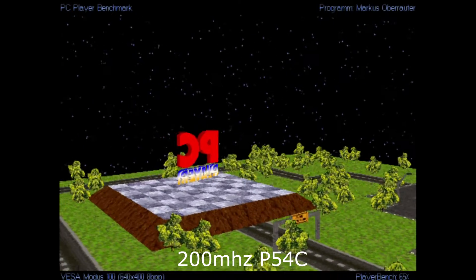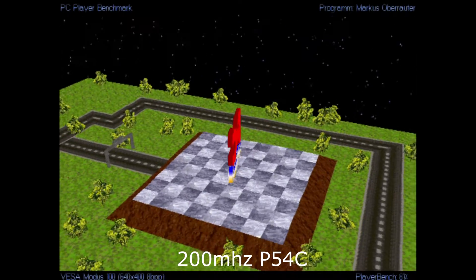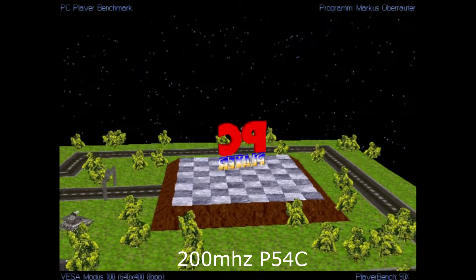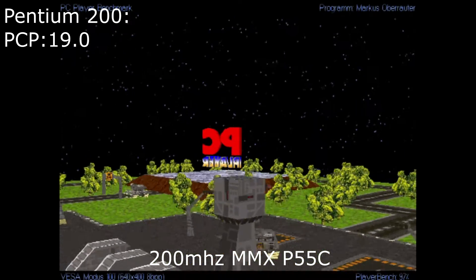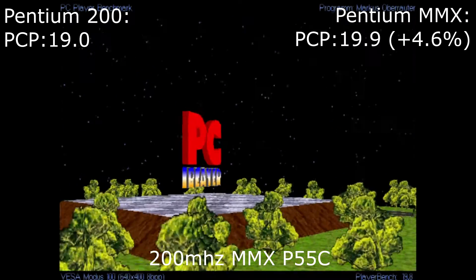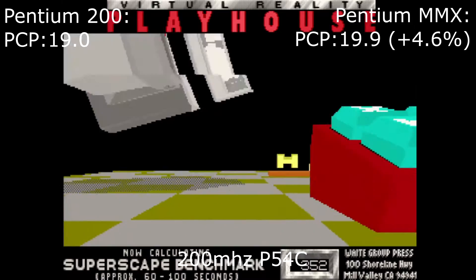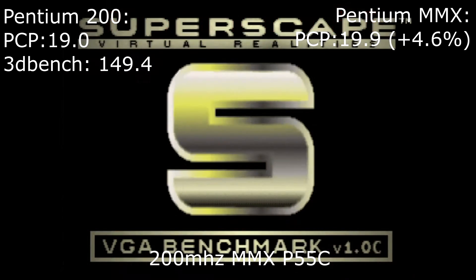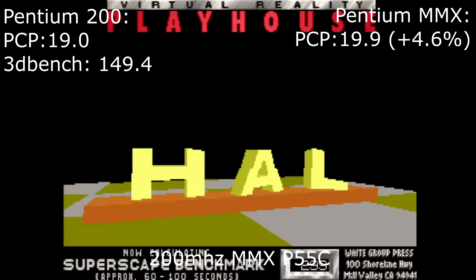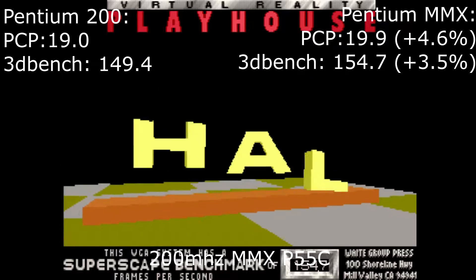We're going to start with three different DOS benchmarks just to see what the difference would be in DOS. The first is the PC Player benchmark. With the MMX, you only get a 4.6% difference. Up next is the second version of the 3DBench benchmark. We can't use the first version since it caps out at 66.6 frames per second. With 3DBench, you only get a 3.5% increase with MMX.